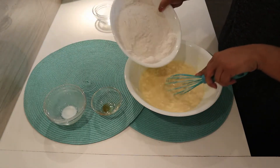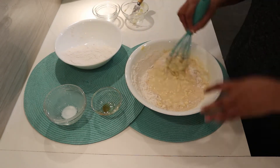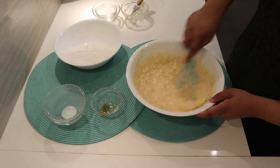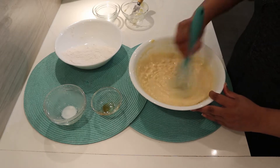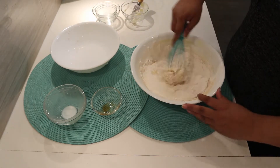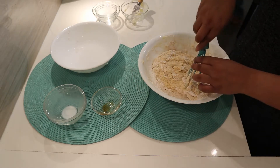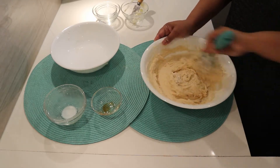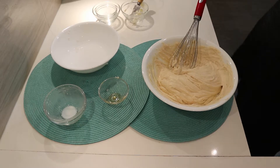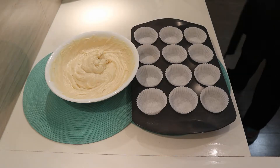Mix well and slowly add the dry ingredients. Continue mixing until the mixture is nice and smooth. Then use an ice cream scoop to pour the cupcake batter into the tray.